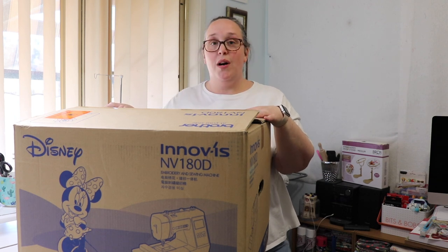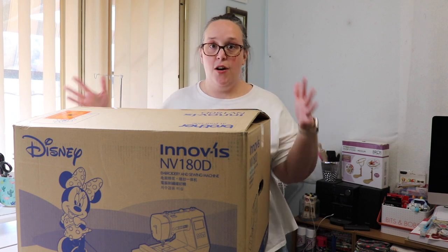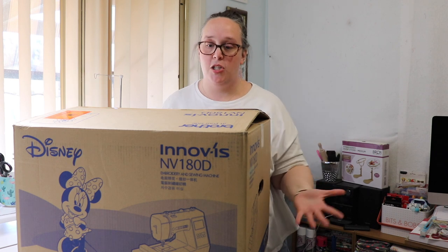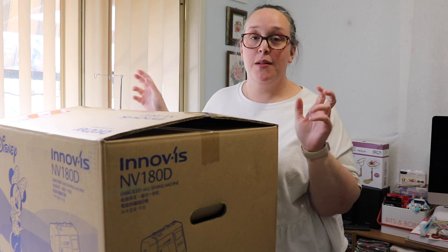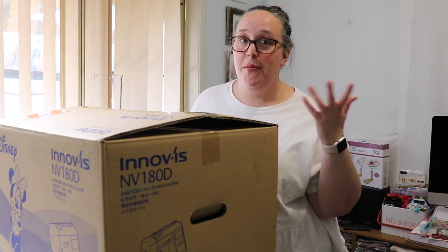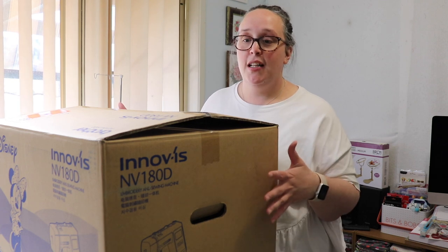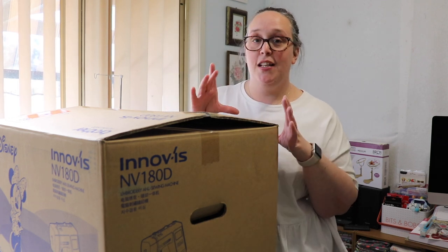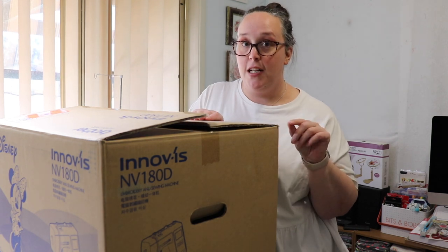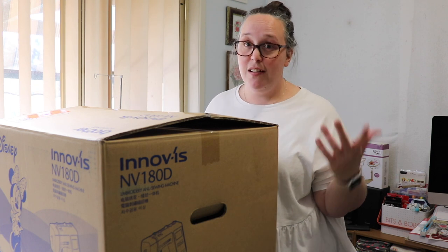The machine that I got is a Brother Innovis NV180D - the D stands for Disney - which just means it has the Disney designs already pre-programmed into the machine. This is classified as an entry level embroidery machine. I thought I'd start there because it was on the cheaper side of my budget, I am a beginner, and I just wanted to get the feel of it. This machine is limited in the size of embroidery it can do - it'll only do a four by four inch, which is about 10 centimeters.